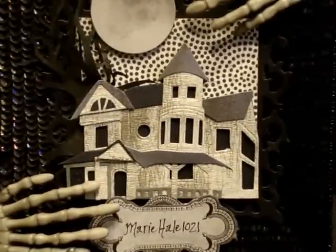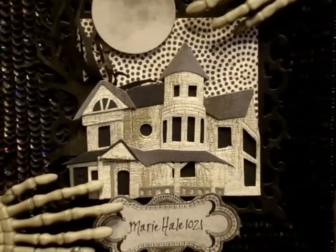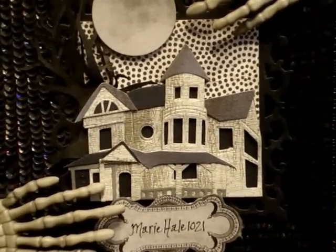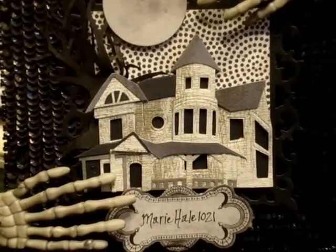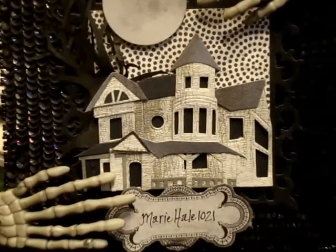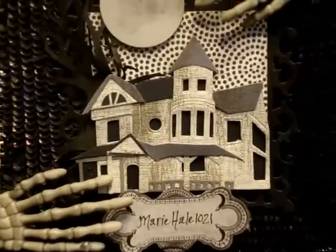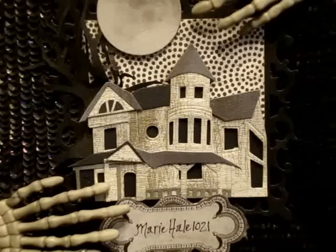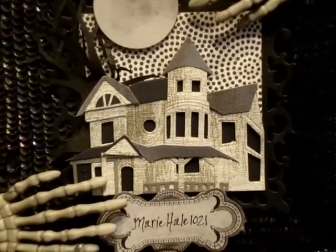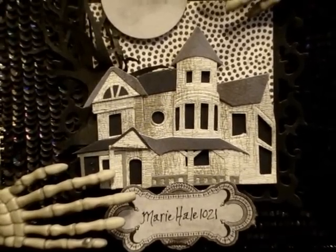Hey everybody, it's that time of year again. My favorite season is fall because of Halloween — I get to do all my creepy, gothic, scary Halloween projects. I also enjoy going to haunted houses and doing all that ghost hunting stuff, so I'm definitely in my element. Here in Louisville, Kentucky, our leaves change and it's just beautiful. It even smells different — it's just such a beautiful smell.